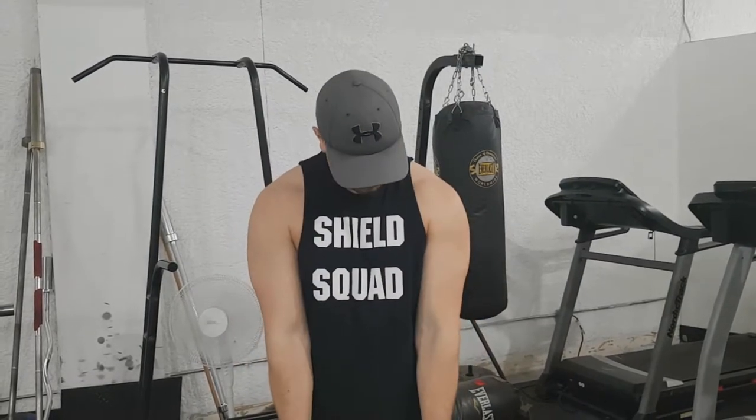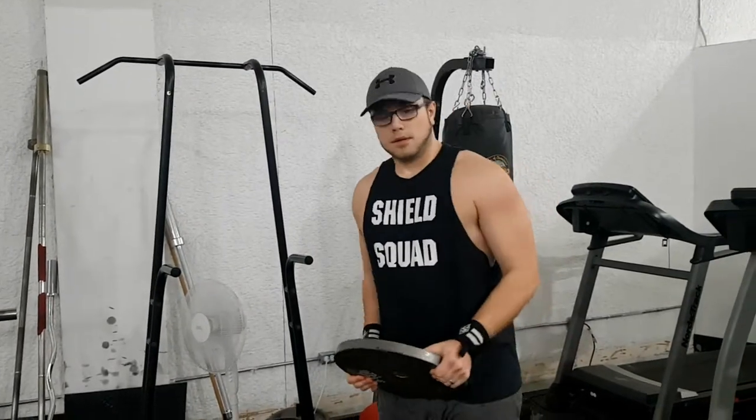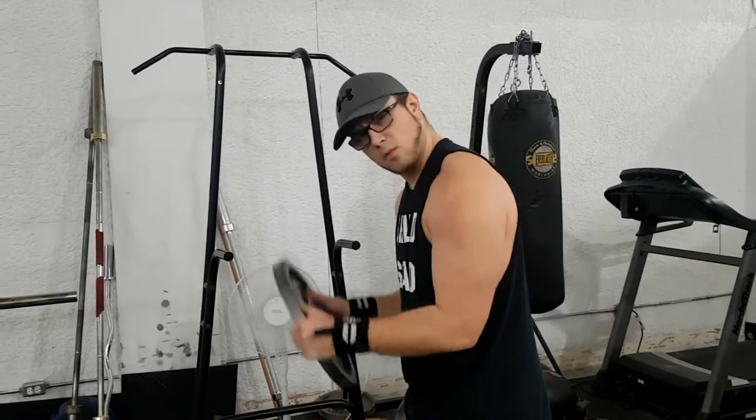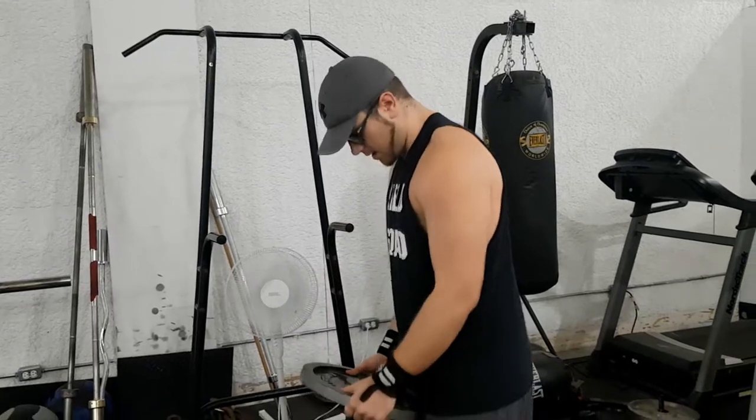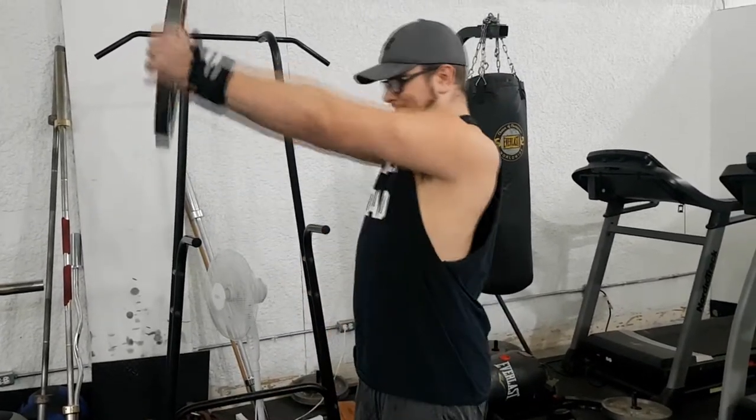So what I'm recommending is: if you're doing some heavier plate raises — or not even with the plate, maybe you're using a dumbbell because you've moved past the 45-pound stage — keeping a slight bend in your arms might be beneficial to keeping your elbows healthy.